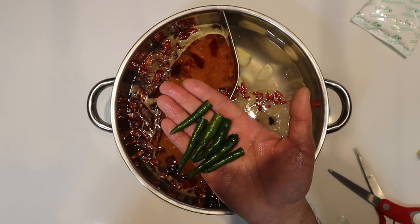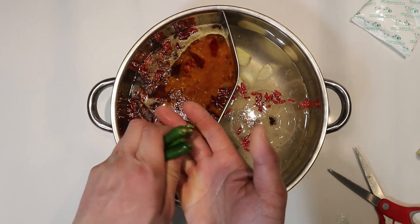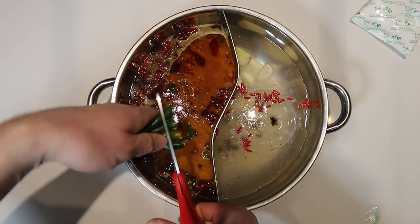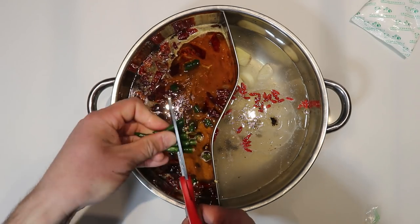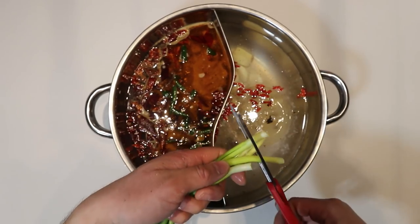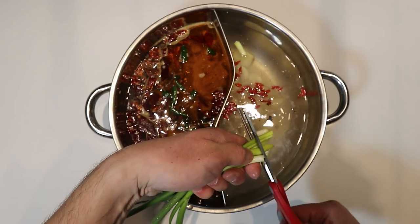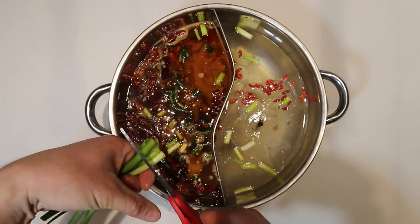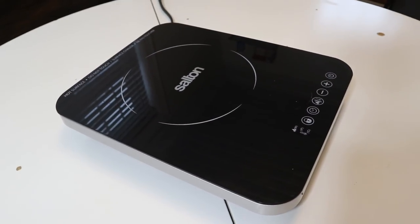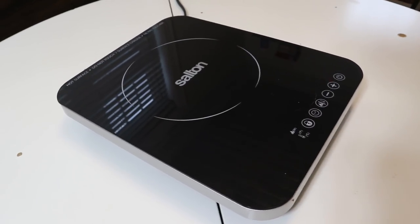I find the spicy mixture isn't quite spicy enough, so I like adding a couple more chilies — these are bird's eye chilies. I just cut them and add them right in. The last thing to add is some scallions; I just chop a bit into the broth. Over here I have the induction cooker — I used to use a little butane camping stove but this works much better.